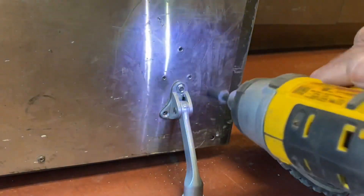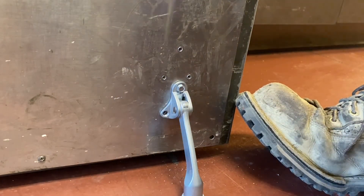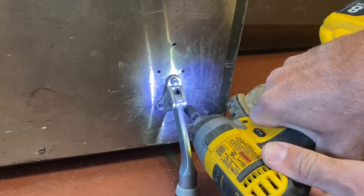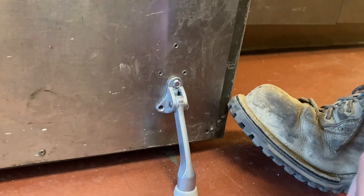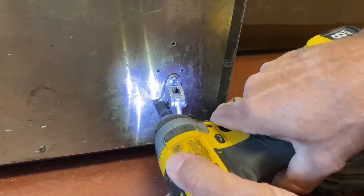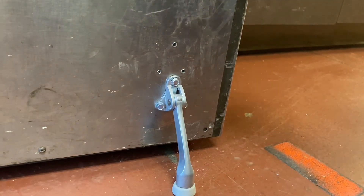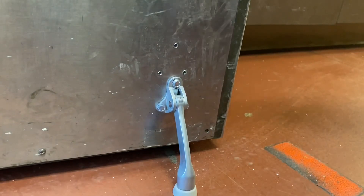It slipped off. There you go — one doorstop install on a metal door using sheet metal screws. Thanks.